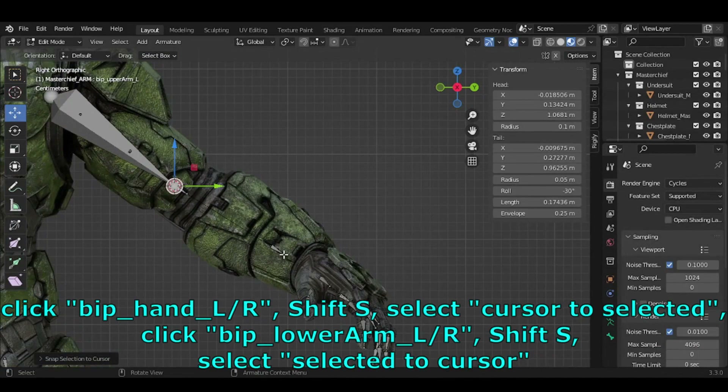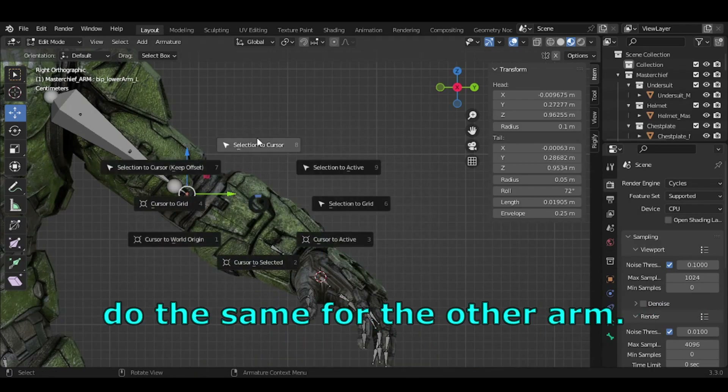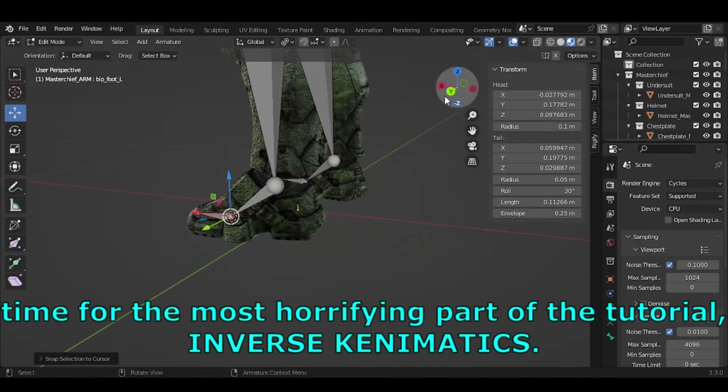Click BIP_Hand_L/R, press SHIFT-S, select Cursor to Selected. Then click BIP_Lower_Arm_L/R, press SHIFT-S, select Selected to Cursor. Do the same for the other arm. Now for the most involved part of the tutorial — inverse kinematics.